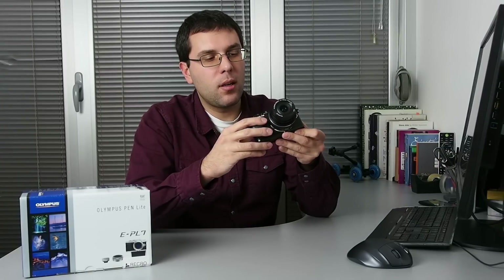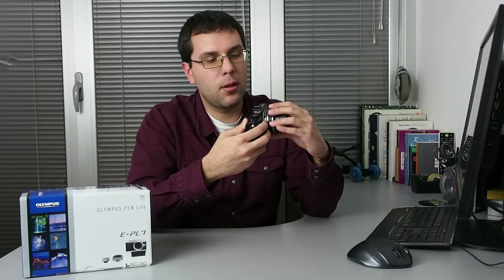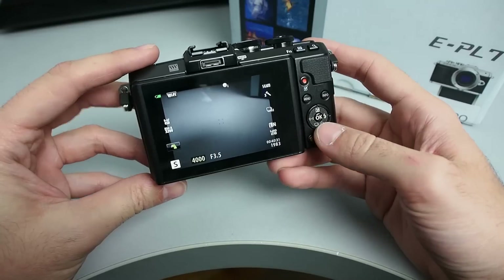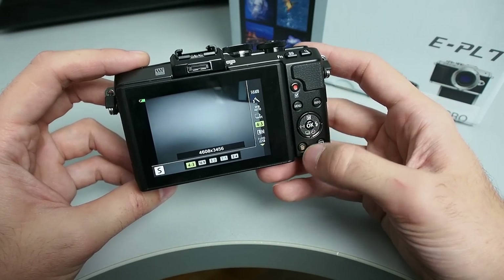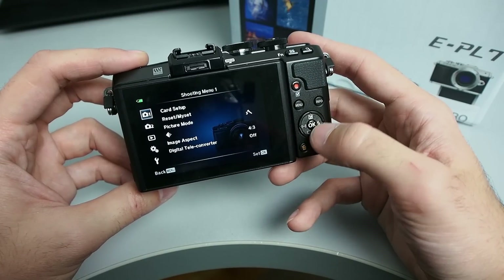The Pen Light 7 is a medium range mirrorless camera. It is completely packed with advanced features, but still has a full automatic exposure mode and art filters, which are similar to those found on Instagram. Using this camera is fairly easy. Often used features are in the quick menu and everything else is in the main menu, which is packed with advanced features and will take some time to get used to.